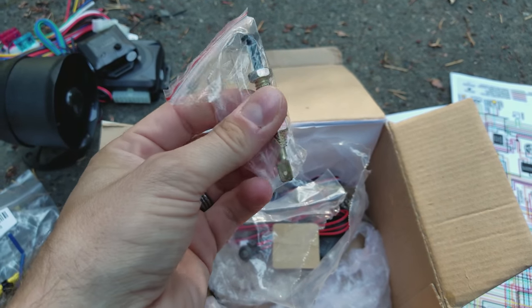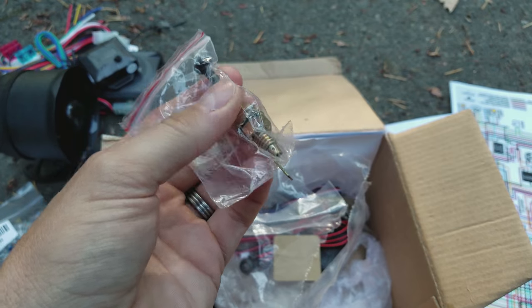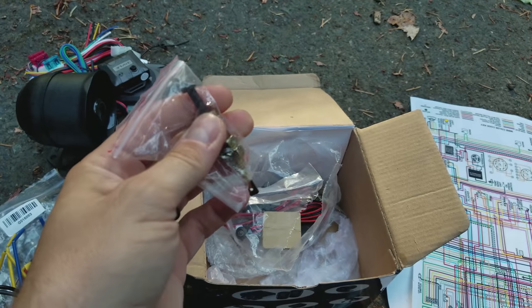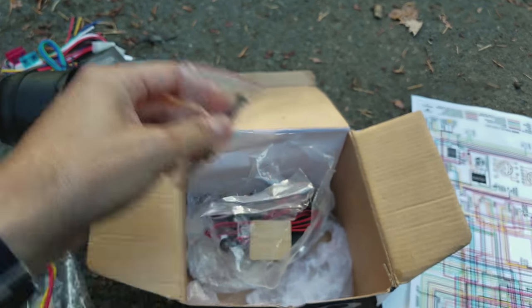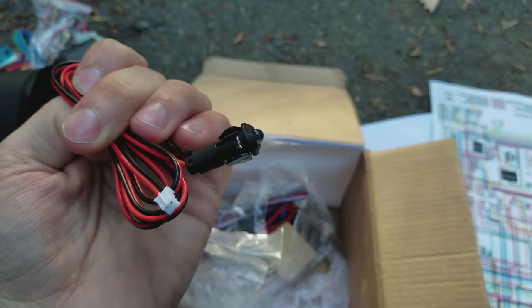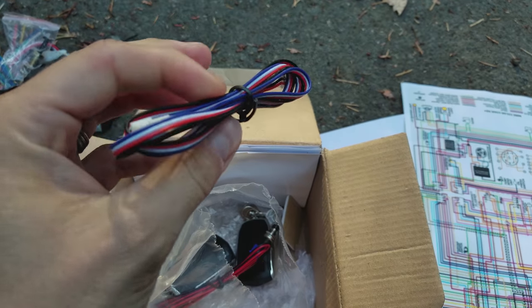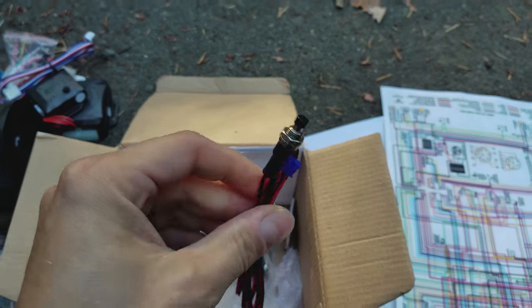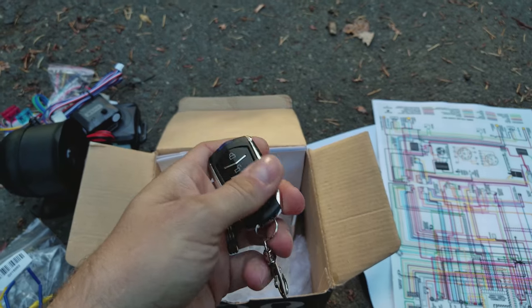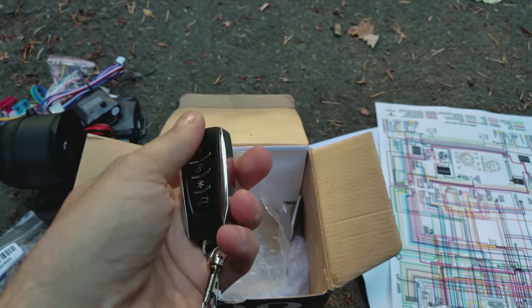There's the shock sensor with a little adjustable dial on it and a bag of goodies — a trunk pin specifically, so you can have it ground out when you open or close the hood or the trunk, allowing the alarm to go off. Since I have brand new hood locks, I don't need it for the hood — I'm putting it in the trunk for protection all over. There's also the LED — I think it's blue in this kit — and the valet switch, which you'll want for programming.